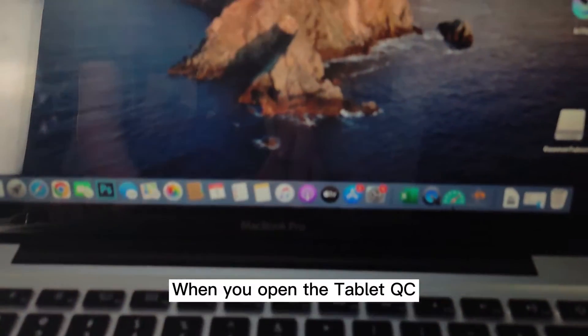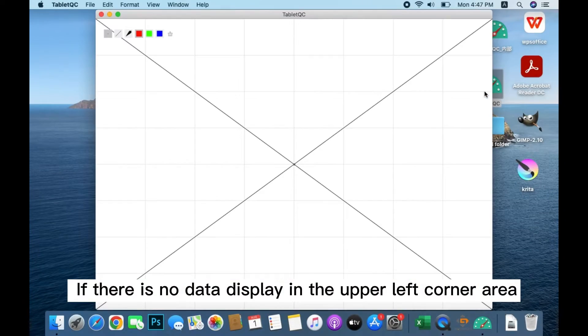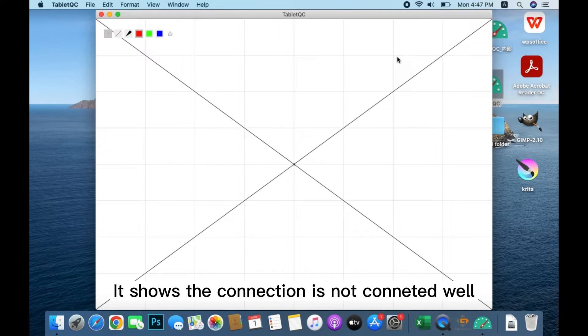When you open the tablet you see, if there is no display in the upper left corner area, it shows the connection is not connected well.